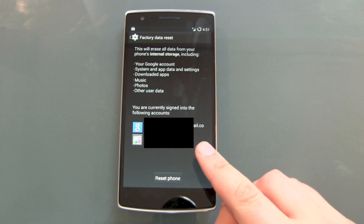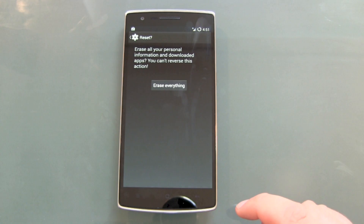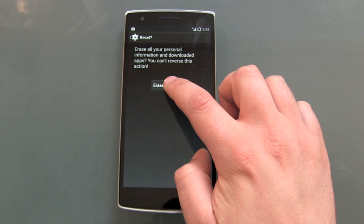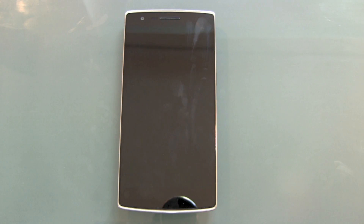So hit Reset Phone. One last warning: it will erase all your personal information and downloaded apps — you can't reverse this action. Hit Erase Everything and confirm.